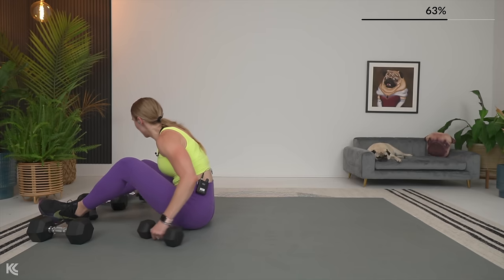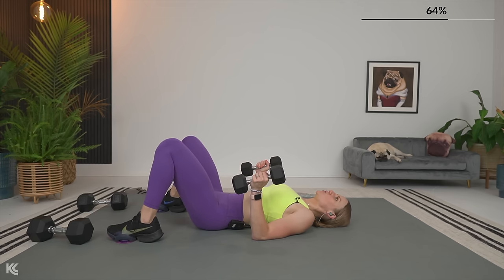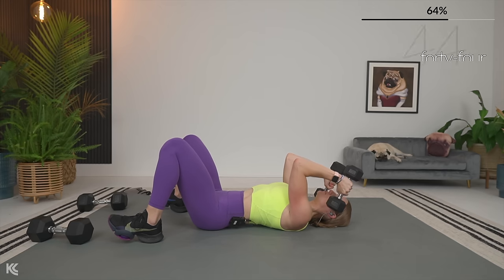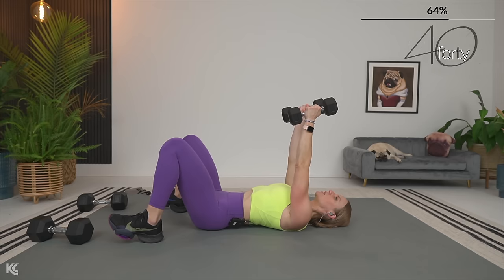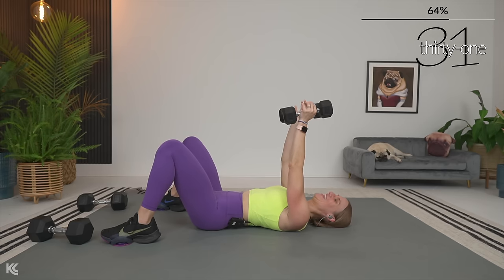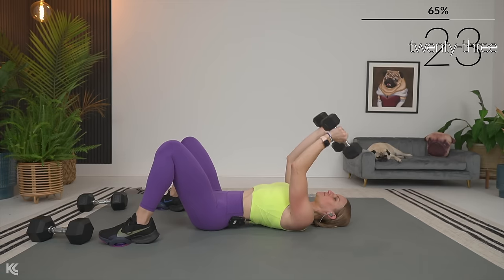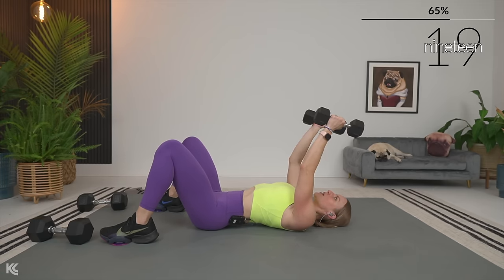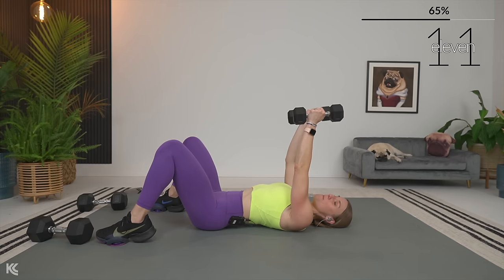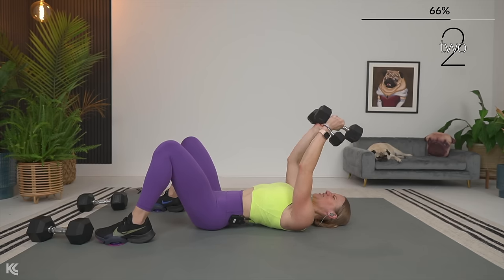Skull crushers — last set, then we get 30. Let's push it up, wrists straight right away. Think about punching the ceiling from here, arms in narrow. Bend at just the elbow. Exhale, press back up. Can you see the shake in the arm? This type of strength training is awesome to keep that metabolism up after the workout because your body has to work to build those muscles back up. Last press.